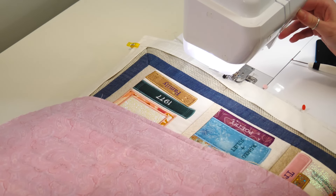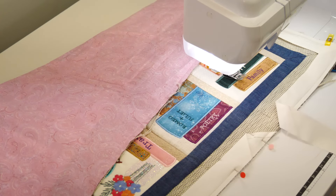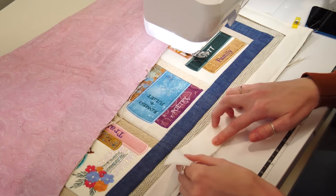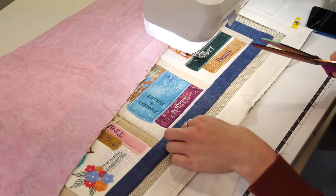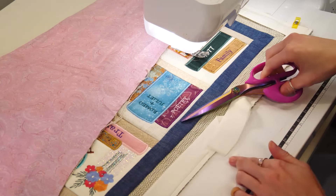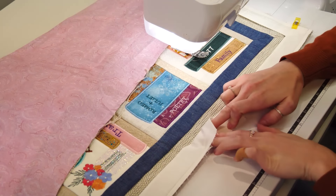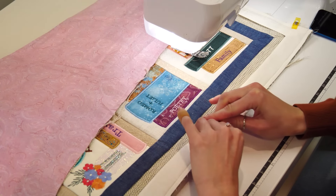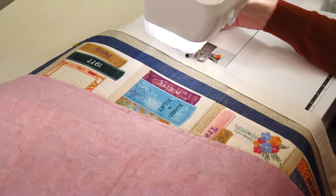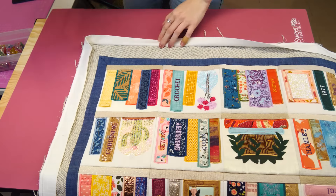Stop stitching when you get to the pin that marks 2 inches from the starting point. Fold up the remaining binding so it sits just above the 3 inch mark. Trim the excess binding, leaving enough to slip into the fold. Trim a 1/8 of an inch off the raw edge of the binding for a good 1 inch. Place the end of the binding fabric into the pocket created at the start of the binding process. Pin in place. Continue to stitch the seam until binding is completely sewn on. Fold back the binding and iron the seams flat.